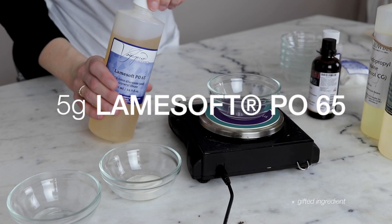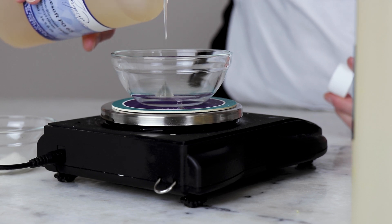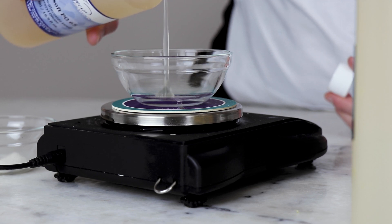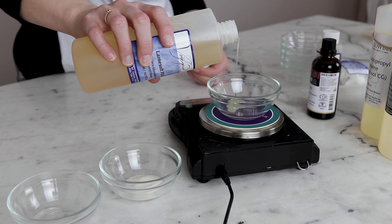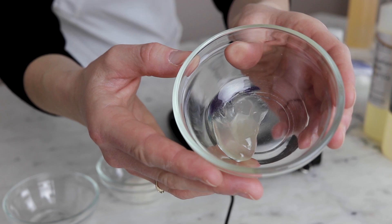5 grams of Lamesoft PO65, a blend of cocoaglucoside and glyceroleate, helps refat the shampoo. I absolutely love this ingredient in liquid shampoo formulations — it's kind of a little bit like magic for helping avoid that too-clean, really skiddy, stripped feeling in the hair. If you want to make liquid shampoos, I can't recommend this ingredient enough.